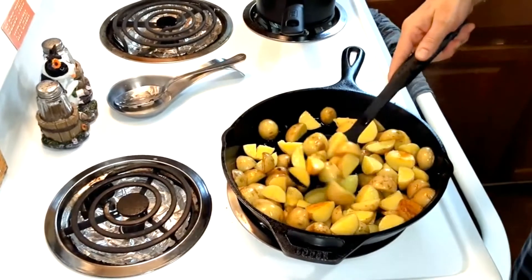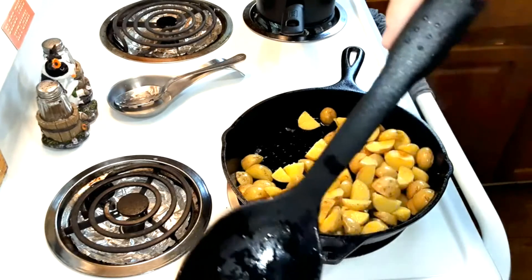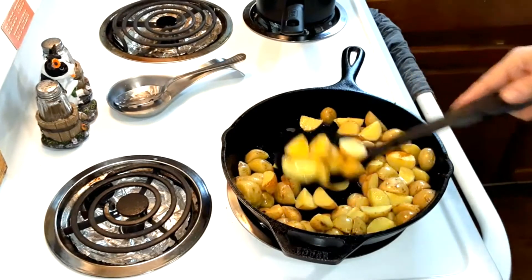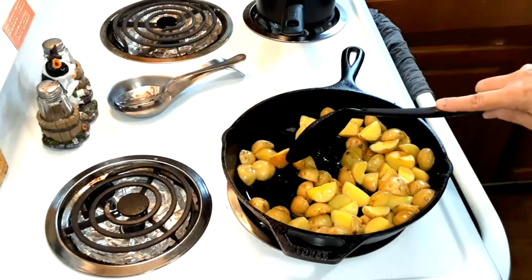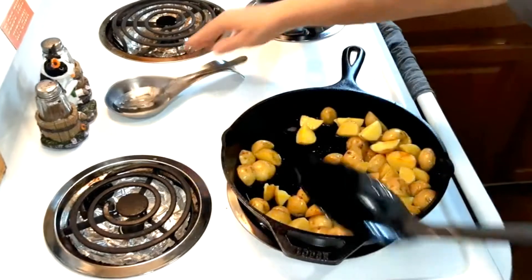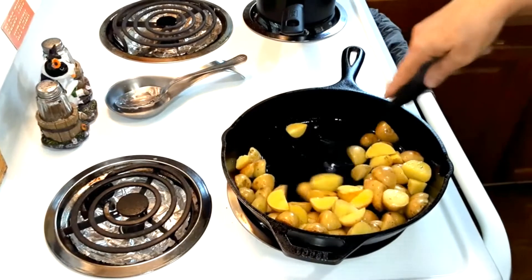Now I've got the potatoes fried. You can see the golden color — they don't all have to look like that, but just try to get them seared and done so they're cooked all the way through. Be careful when you're tossing them halfway through so they don't break. Now take them out and set them aside.